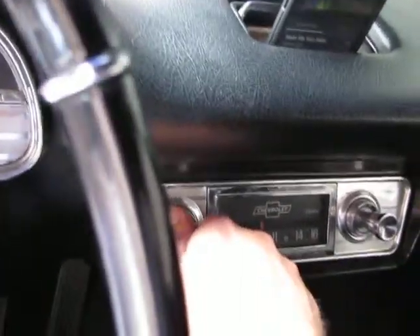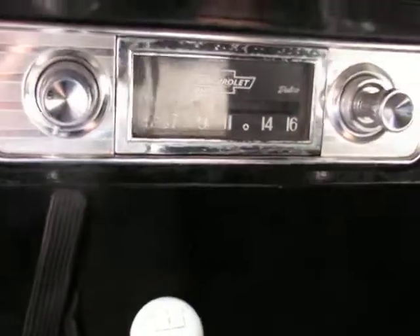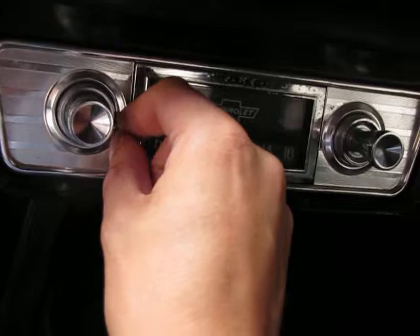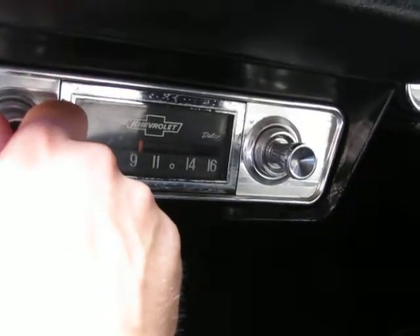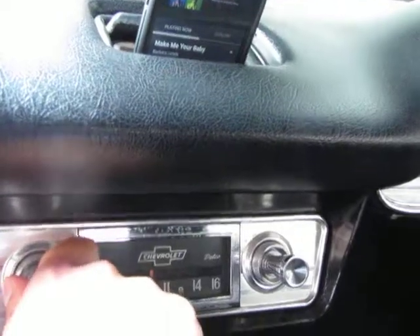The speaker actually gets pretty loud for what this is. I haven't yet found an owner's manual for the radio, but there seems to be a bass and treble adjustment on here — other than the tuning knob and the volume, that's the only setting this radio has. I think it sounds pretty good for a '63.